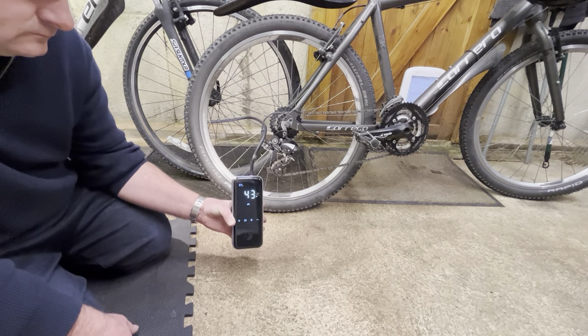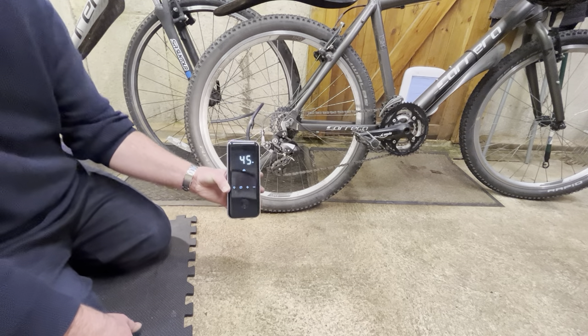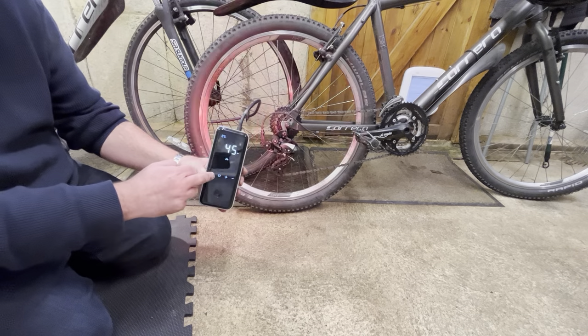Here we go. When the unit actually reaches the desired PSI, it actually automatically shuts off, which is another great feature.